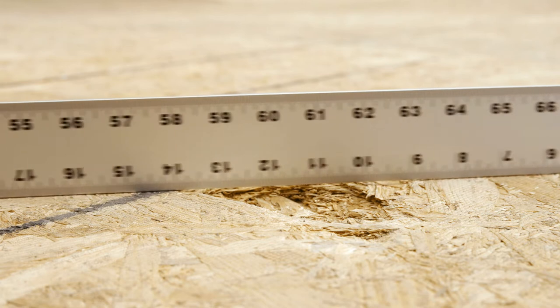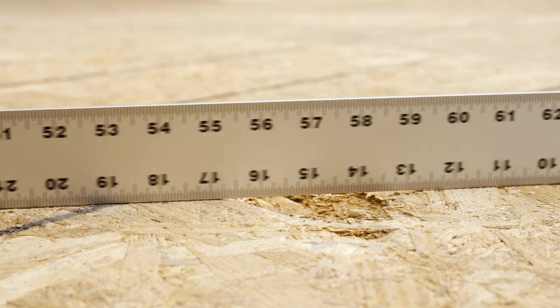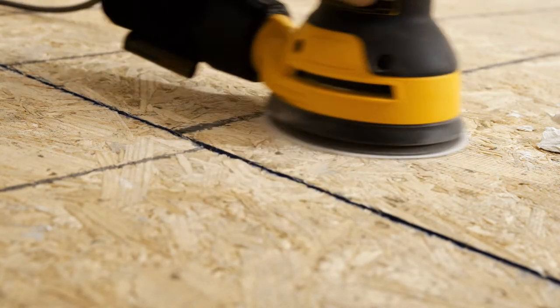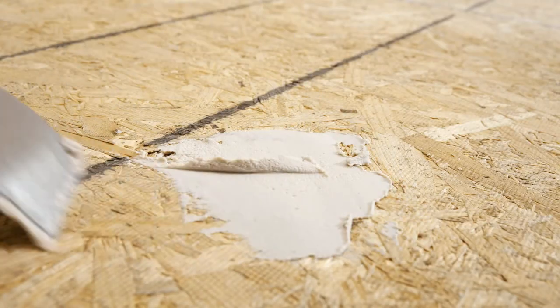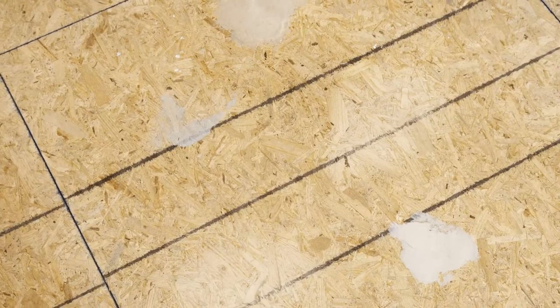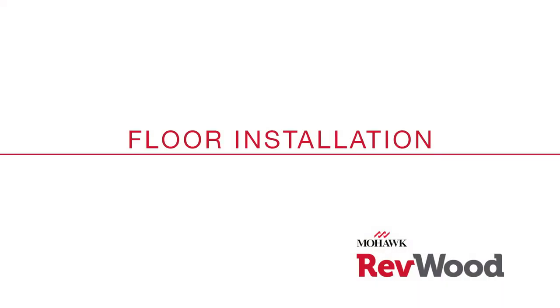Run a level or straight edge across the floor to check for any peaks or depressions. Sand or plane any peaks and fill any depressions to ensure less than 3/16ths of an inch unevenness per 10 foot span. With these steps completed, it's time to install the floor.